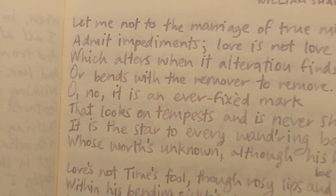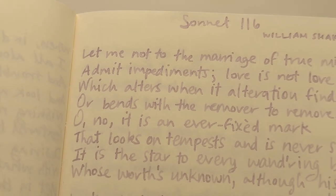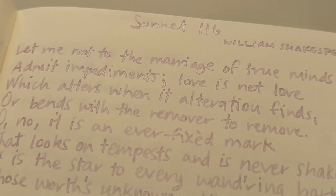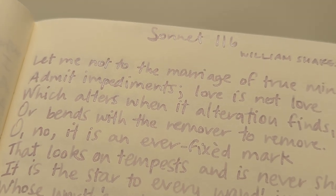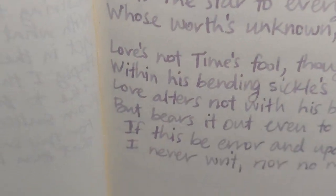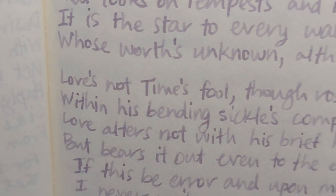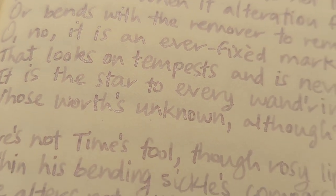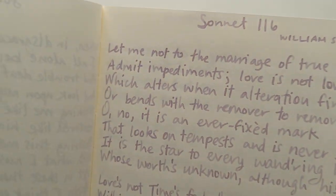And then for the Broad, Sonnet 116, which I picked because of its importance or featuring in the Emma Thompson, Kate Winslet Sense and Sensibility movie. 'Let me not to the marriage of true minds admit impediments. Love is not love if it alters when alteration finds, or bends with the remover to remove. Oh no. It is an ever-fixed mark that looks on tempests and is never shaken.' Blah blah blah.